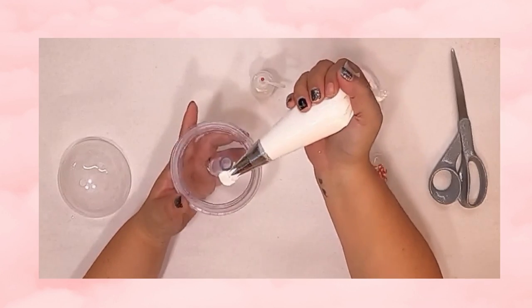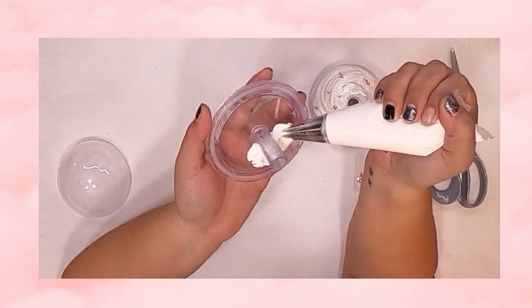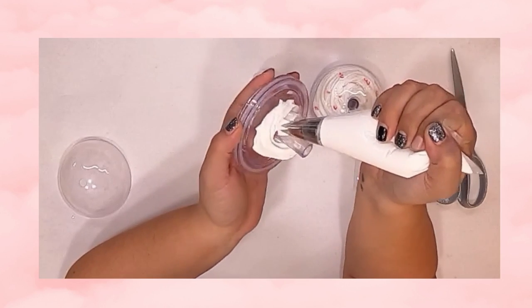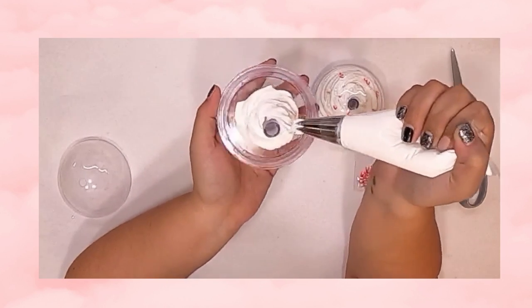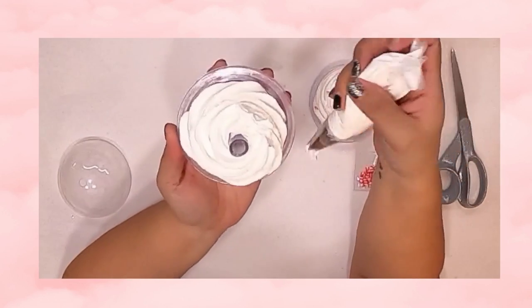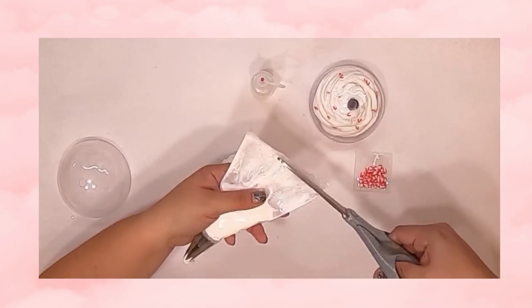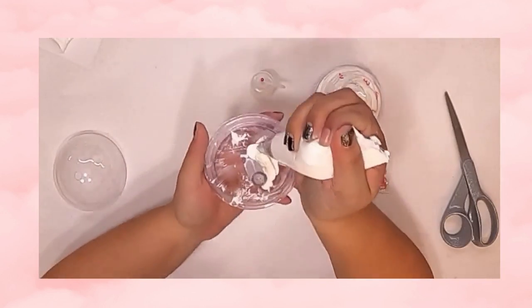We're going to start pouring our lightweight spackling — aka our whipped cream. Now listen, I know you're a perfectionist and it might not come out perfect the first time, and that's totally fine, because you can open the back and redo it all over again — as you can see, I actually did that myself. Just open it up, put the spackling back in the bag, and re-pipe as many times as needed.